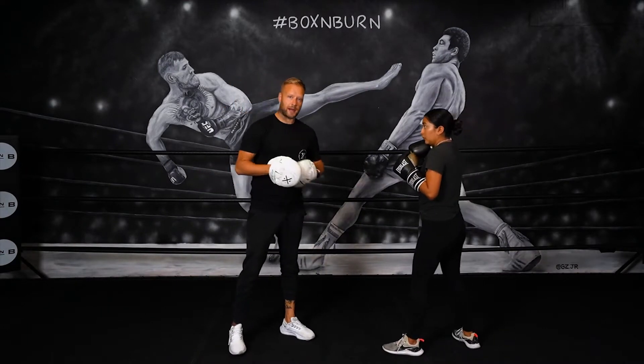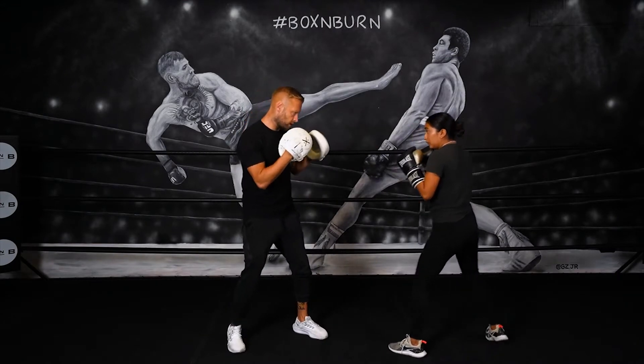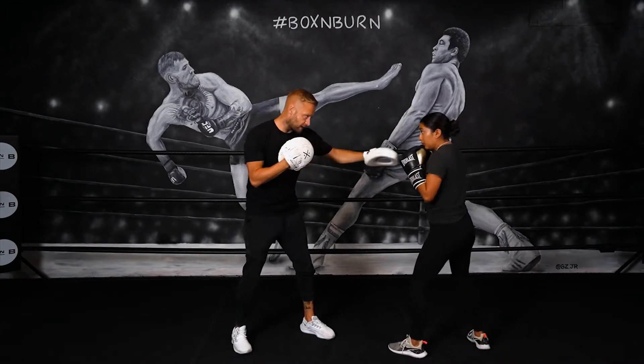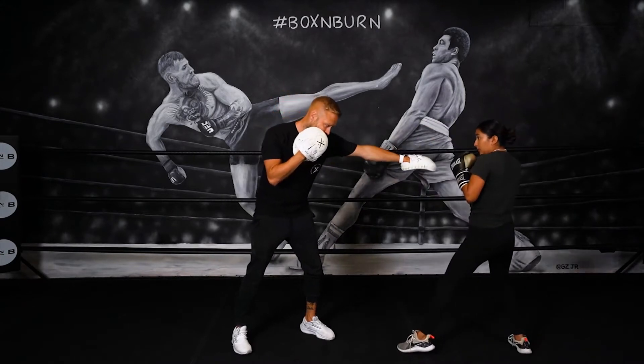Countering off the step back — so your third option for the defense was the footwork. So again, we're just in range. Now, in order to get out of range, as that jab comes in, it takes that step back.